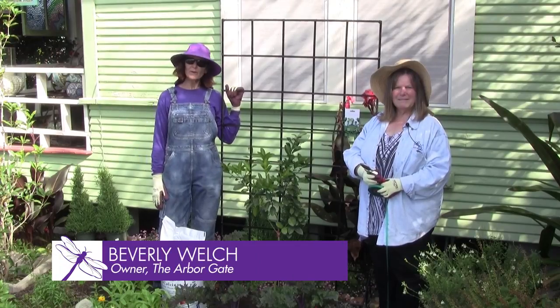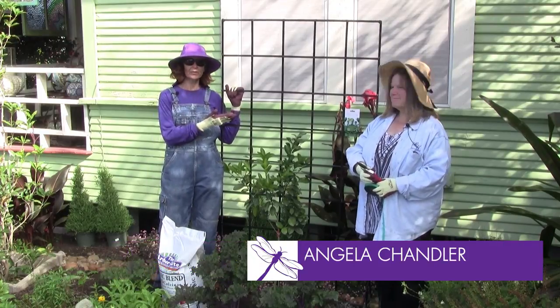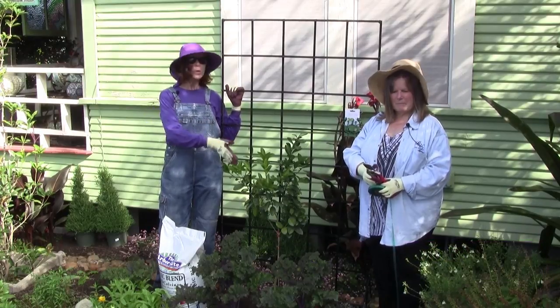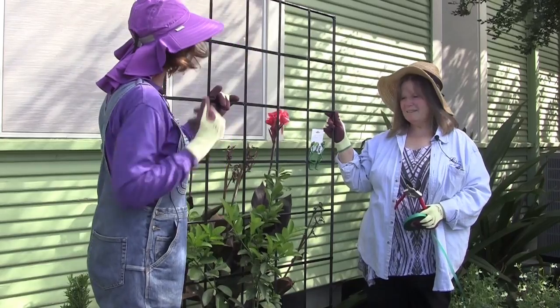Hi, welcome! You're here at the Arbor Gate in Tomball, Texas. I'm Beverly Welch and this is Angela Chandler. We're going to teach you a great project today on how to espalier a citrus tree. So Angela, what do we choose?